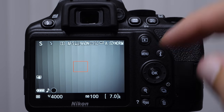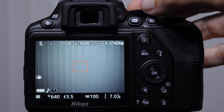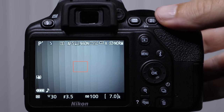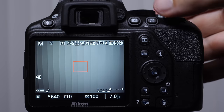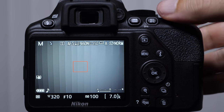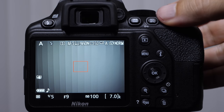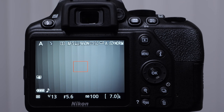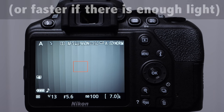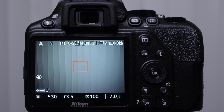In shutter priority mode, we designate the shutter speed and the camera changes the aperture. In program mode, the camera changes both. In manual mode, we change shutter speed — notice the aperture stays the same, and there's a way to dial in the aperture as well. Something I want to point out: it's very important to sneak a peek at the shutter speed when you're using aperture priority mode, because if you're shooting people you want to have a shutter speed of at least 1/60th of a second. People move — if you're trying to shoot people at 1/30th of a second, you can probably expect a lot of blurry images.